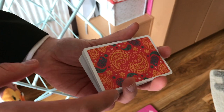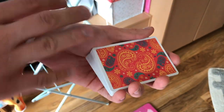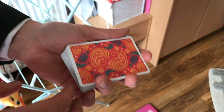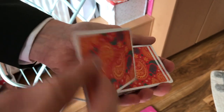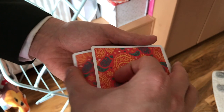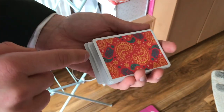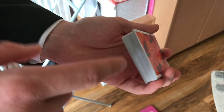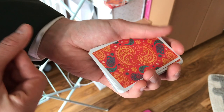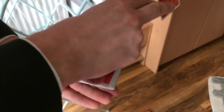The reason we need to learn the double undercut first is because when we do a fan control or dribble control, it basically uses the double undercut as the control at the end. The reason we use the fan and the dribble on top of just doing a double undercut is because of how it appears to the spectator. If I were to just take their card — say the Two of Diamonds — place it in and cut the cards, it almost seems like I've done something there. There's a preconceived notion that I've done something with the cards to get them into position.